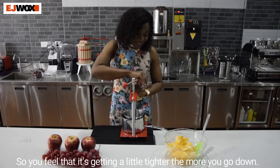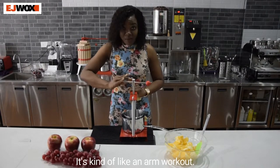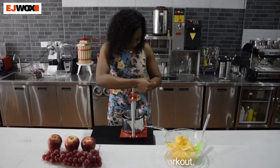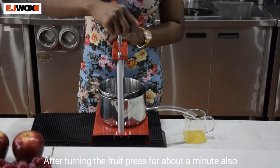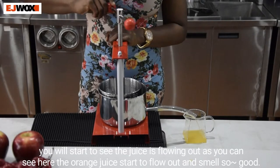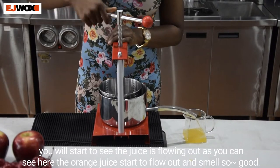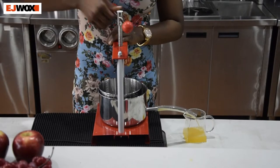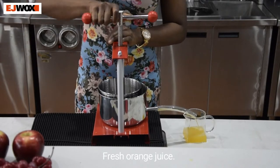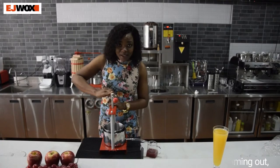All you simply need to do now is start turning the fruit press. You'll feel it getting a little tighter the more you go down — it's kind of like an arm workout. After turning for about a minute or so, you'll start to see the juices flowing out. As you can see, the orange juice is starting to flow out and it smells so good.